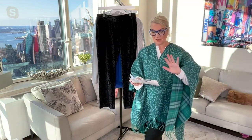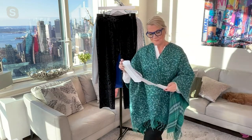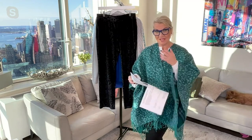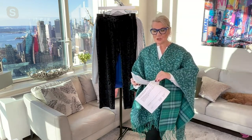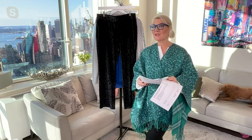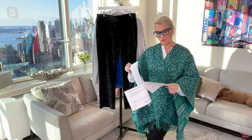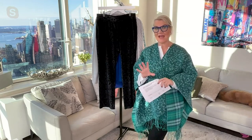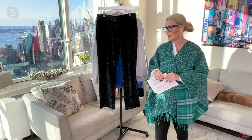Let me read you the lengths and then I want to go over the colors. For the petite, the inseam is 28 and a half inches. For the tall, it is 34 and a quarter. And then for the regular, it's 31 and a half. So that's the length on these.